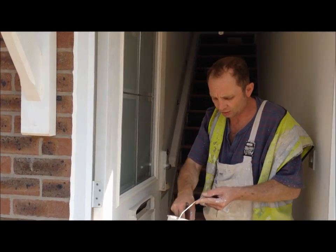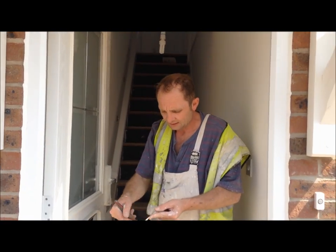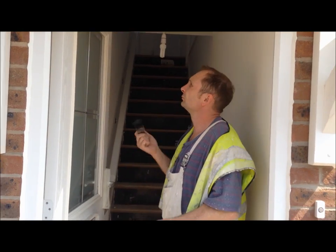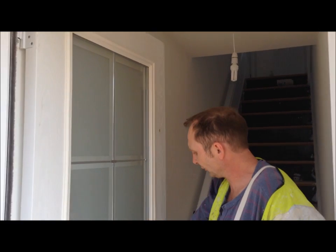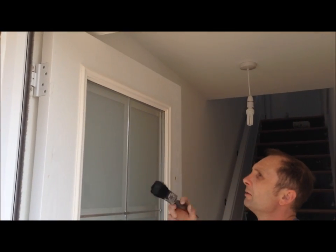Bear in mind, if it's a hot day like it is today, the undercoat will go off quite quickly. So what I'm going to do is cut this in, paint this, come down the sides, and then go down the bottom.